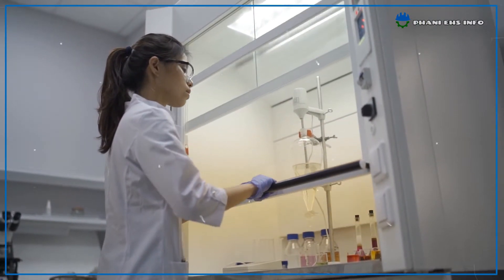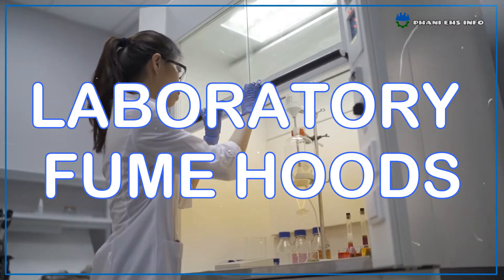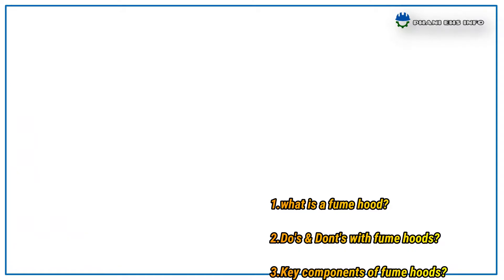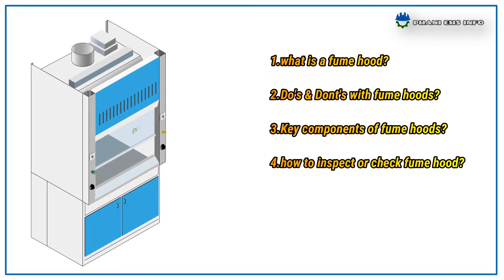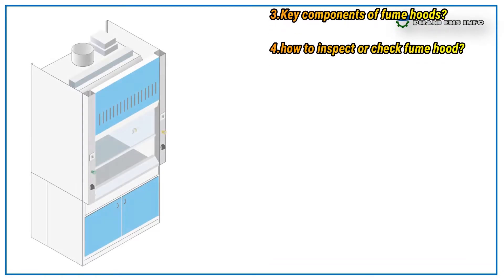Hello everyone, this is Fanny. You are watching Fanny Chess Info. Today I come up with the topic Laboratory Fume Hood Safety. In this presentation we discuss about what is a fume hood, what are the do's and don'ts with fume hoods, the key components of fume hoods, and how to inspect fume hoods.